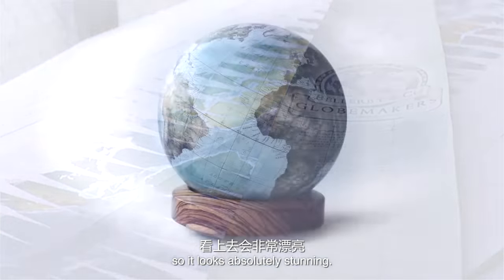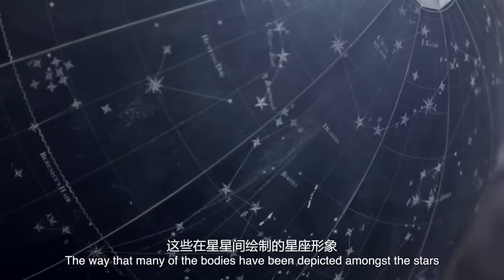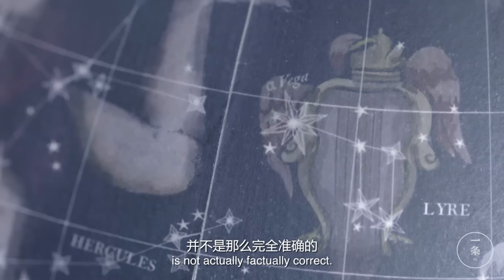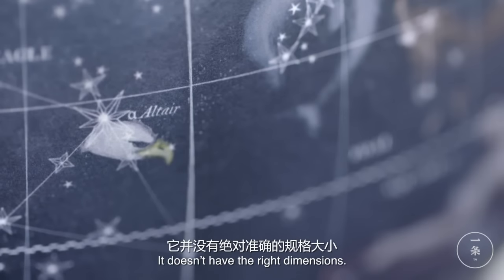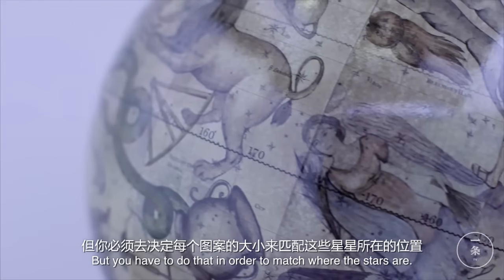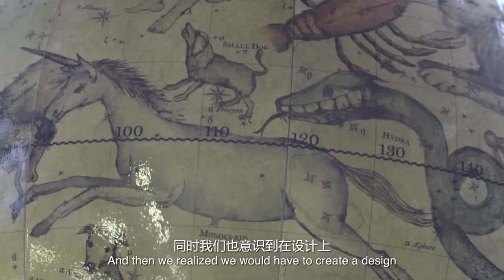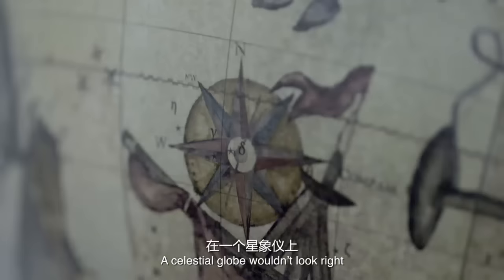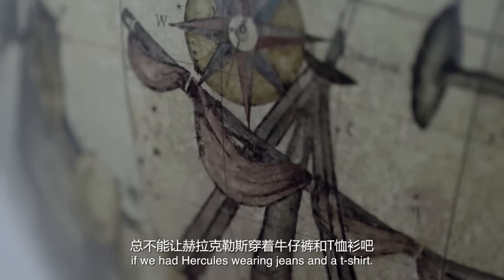For the celestial globe we did some research. The way that many of the bodies have been depicted amongst the stars is not actually factually correct — it doesn't have the right dimensions, but you have to do that in order to match where the stars are. We realised we would have to create the designs in a very much medieval way. A celestial globe wouldn't look right if we had Hercules wearing jeans and a t-shirt.